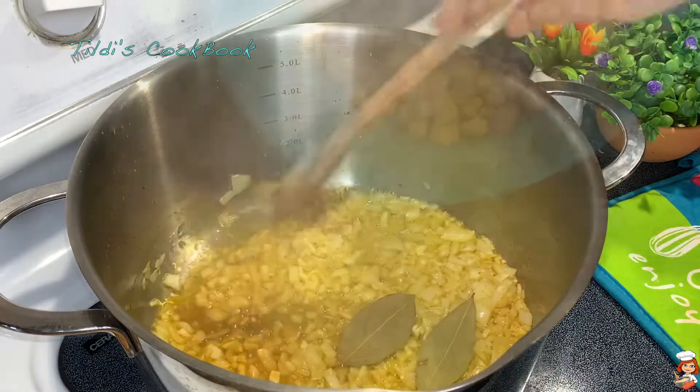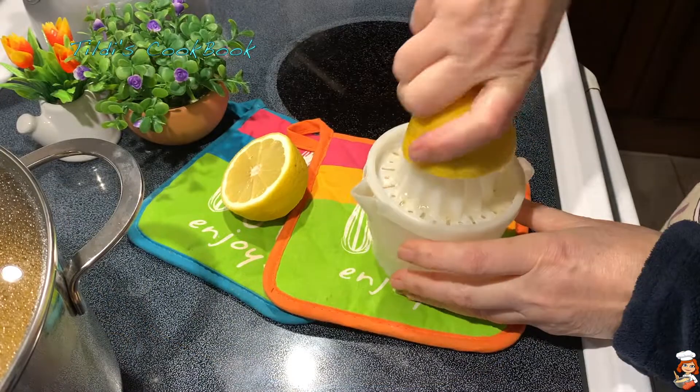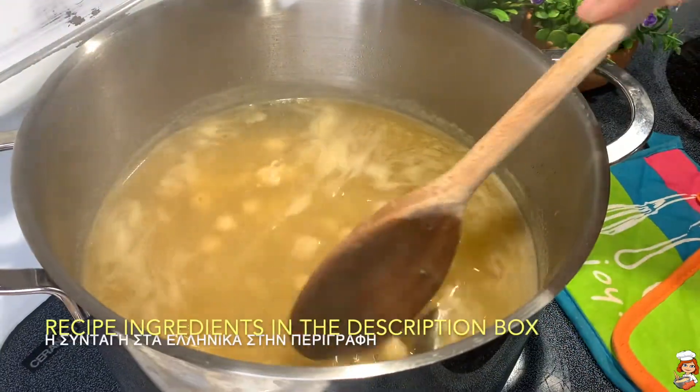Chickpeas, or garbanzo beans, or Egyptian peas as they're called in different parts of the world, are a wonderful source of protein that can be cooked in many different ways.